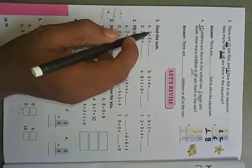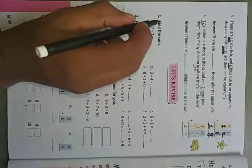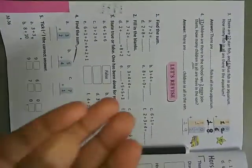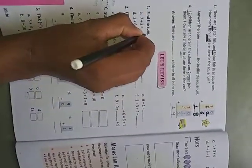We have to add these numbers. Seven plus two — you can draw bars and count, or directly count with your fingers, whichever you like. Seven, and two more: one, two. Total is one, two, three, four, five, six, seven, eight, nine. So here I will write nine.